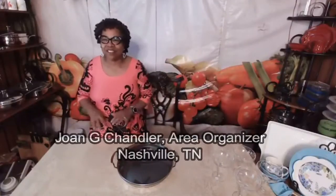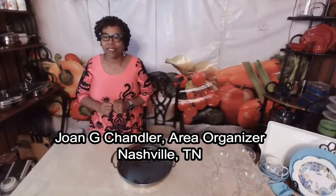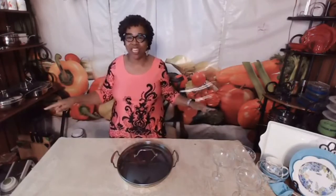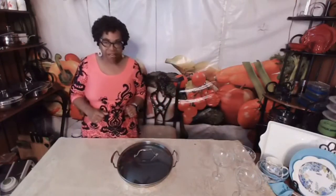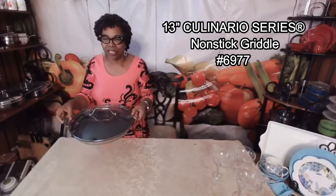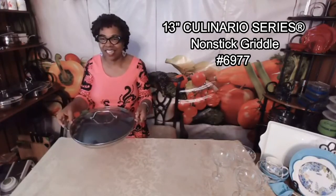Hey everybody, this is Joan, your independent Princess House Consultant, back again at my healthy cooking stage. And today I am excited to be here with you for day number two of product reveal. Today's product that I'm going to share with you is again another one of my favorites — it is our 13-inch Culinario Series Non-Stick Griddle.